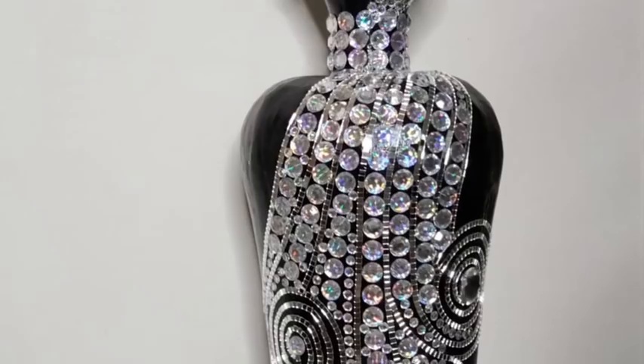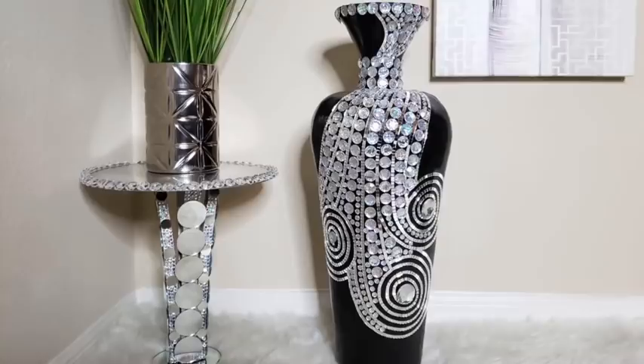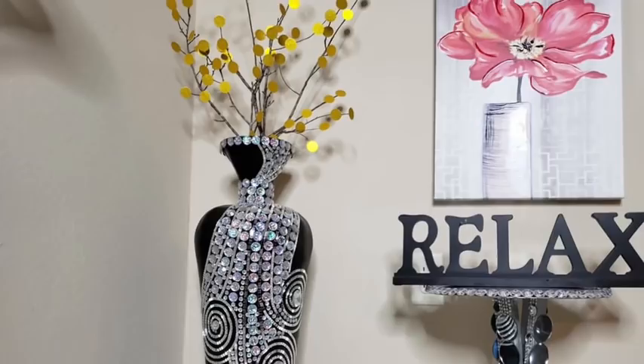Hey guys, I made a large blinged out floor vase. I'm so in love with the way this floor vase turned out and I'm super excited to share with you how I made it. Now let's go ahead and get started.